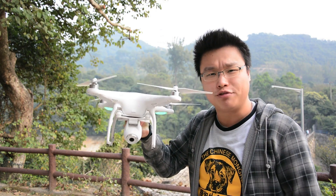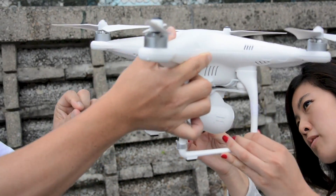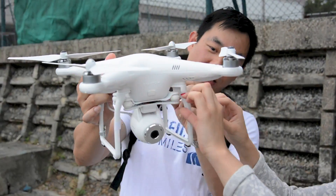The Parrot AR drone series may have already dominated the consumer quadcopter market, but if you want to splash out more money on a more high-end model, then you might want to check out this Phantom 2 Vision from DJI. This machine is essentially a quadcopter with a built-in 1080p or 14 megapixel camera.